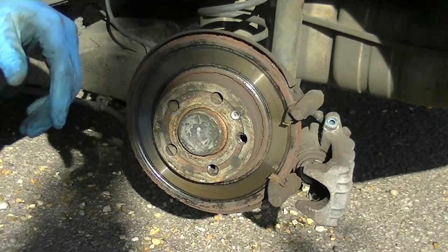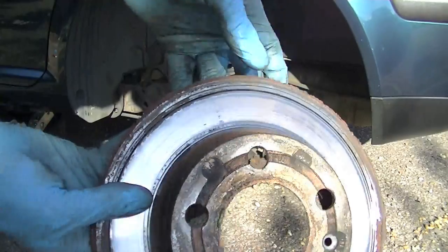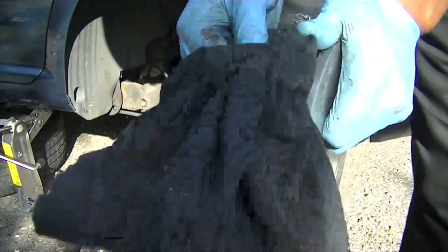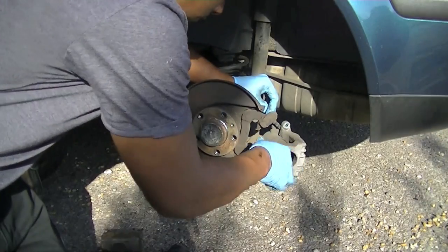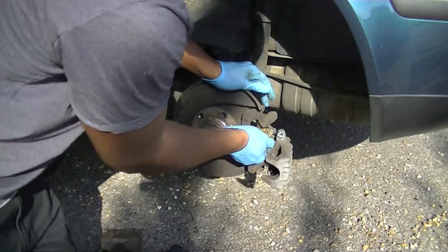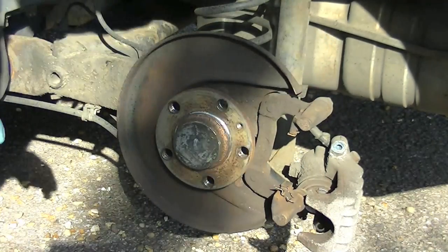Give it another little knock and that should release it. You can see that this rotor is in a bad state — it definitely needed changing, wasn't a moment too soon. On your new disc, give it a clean with some brake cleaner because it comes with a coating on it. Use a wire brush or some abrasive to clean the shims and all the contact areas — you want them as clean as possible so nothing sticks or squeaks.